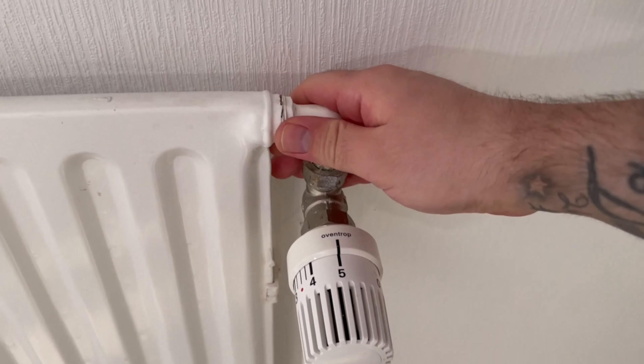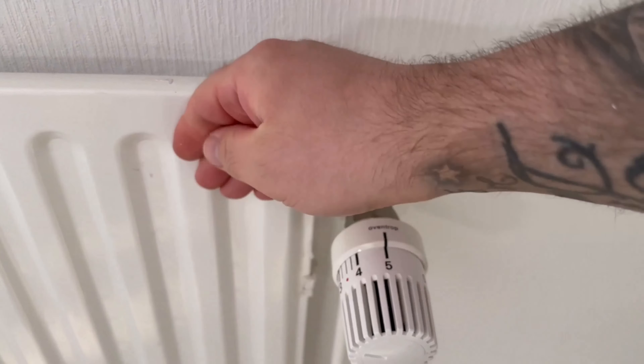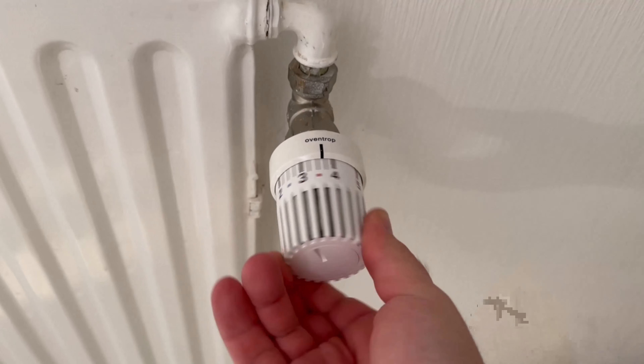This often happens after a long period of not using the heating. When you want to use it again for the first time, it simply won't heat up.